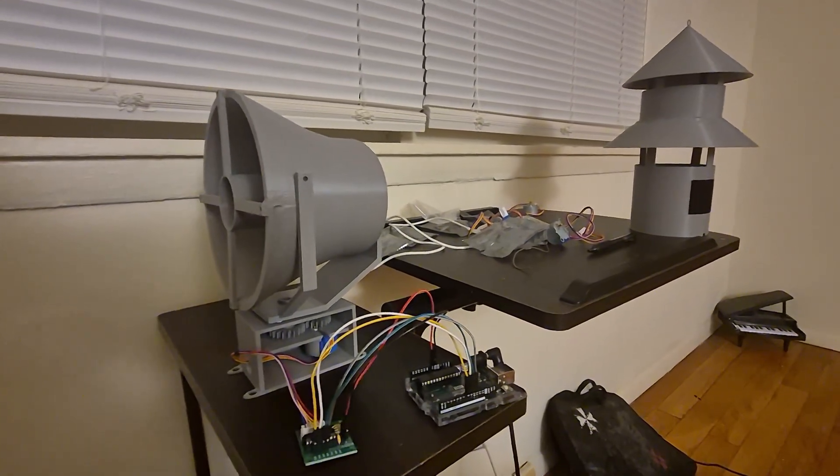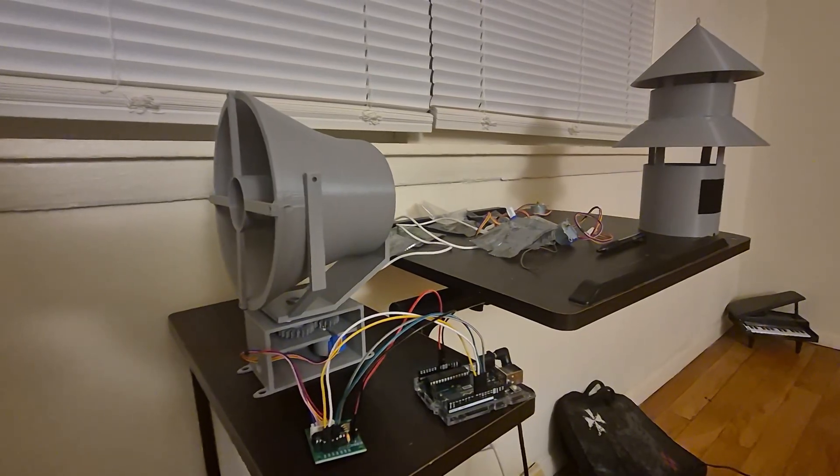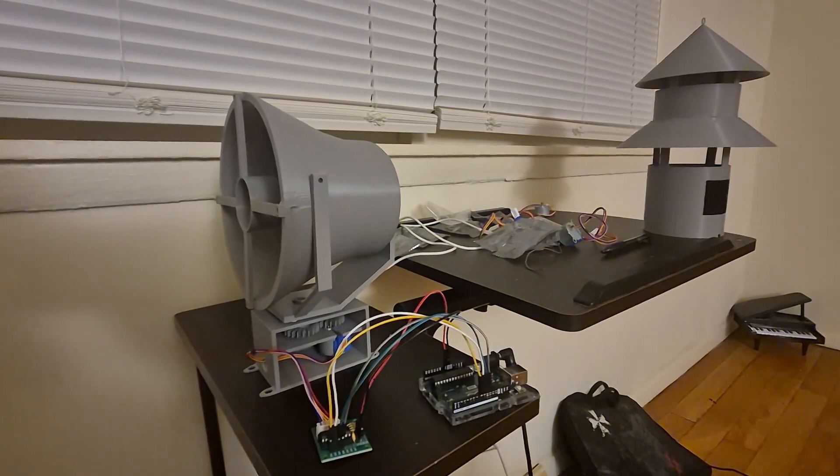Hello everyone, StormChasingEMT here. Just thought I'd give a quick little proof of concept video of a little weekend project that I've been working on when I'm not working.